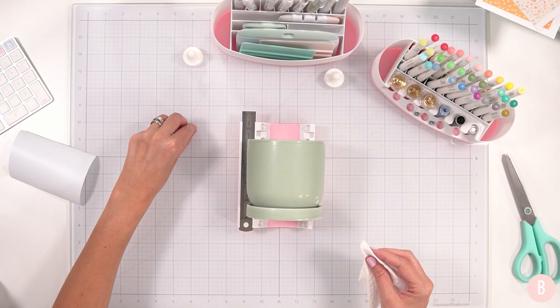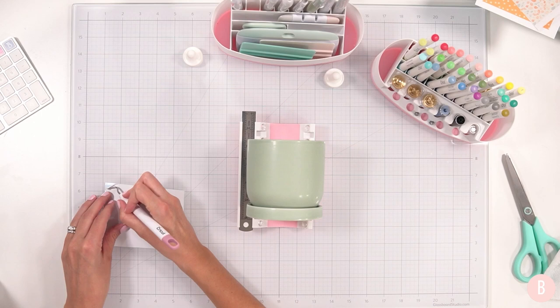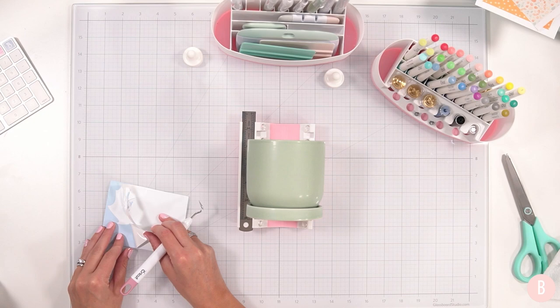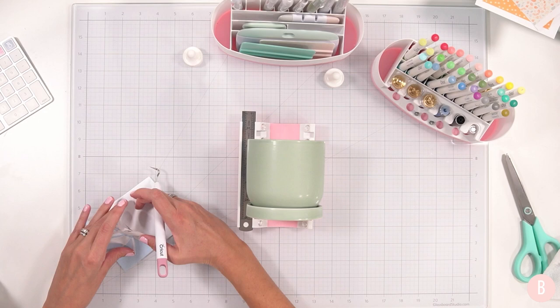There we go. Grabbing my little design and weeding tool. I have a really fun fall bundle that I purchased last year — my eye goes back to this bundle every year. It has so many cute little SVGs, I'll link it below. They have this little maple leaf and it is so simple, just how I like it.